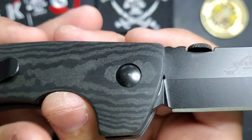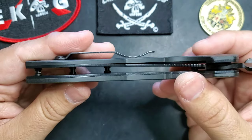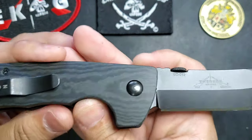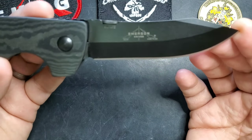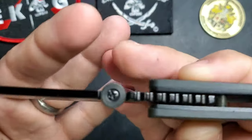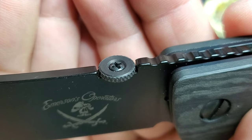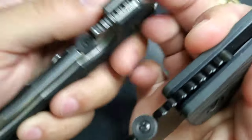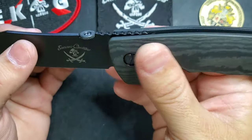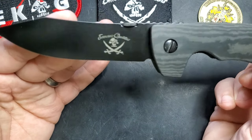Another thing you'll notice is the pivot is blacked out, and everything — the liners and all hardware — is blacked out to keep that theme of Emerson Operators. I think this is a home run for them; they did excellent and I think the guys are super happy with it. Also notice the thumb stud — instead of a flat screw it has a dome shape to it, another little detail that sets it apart.